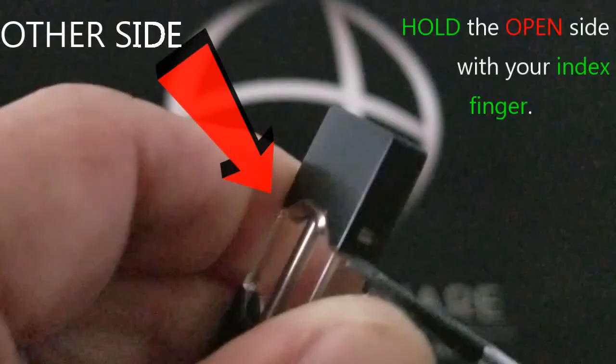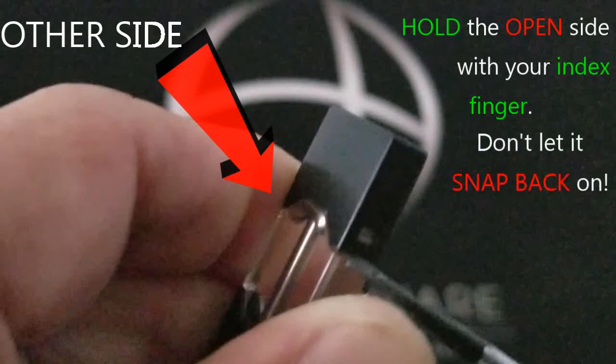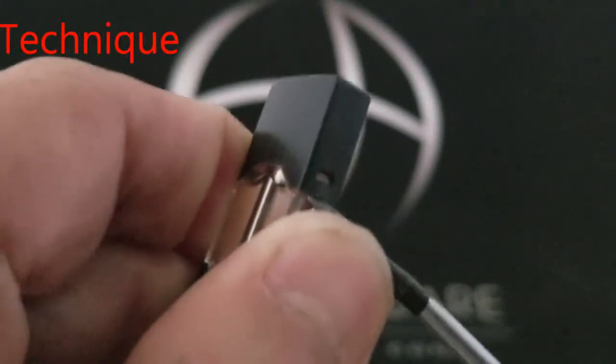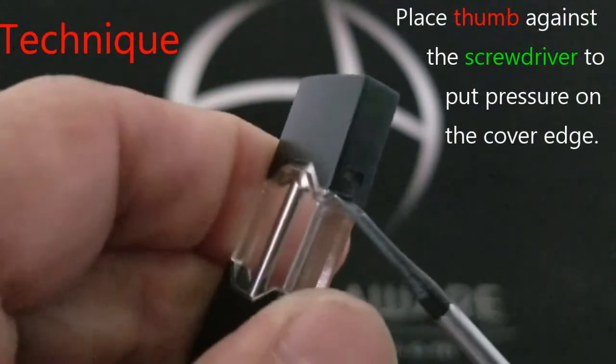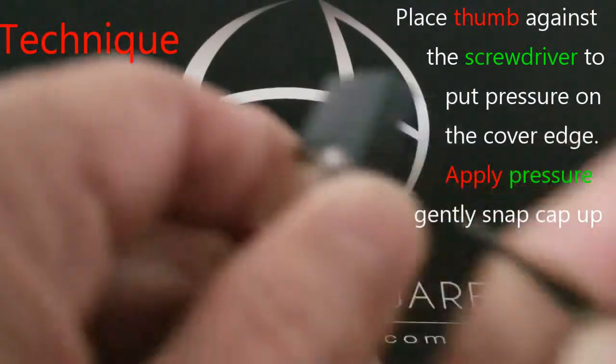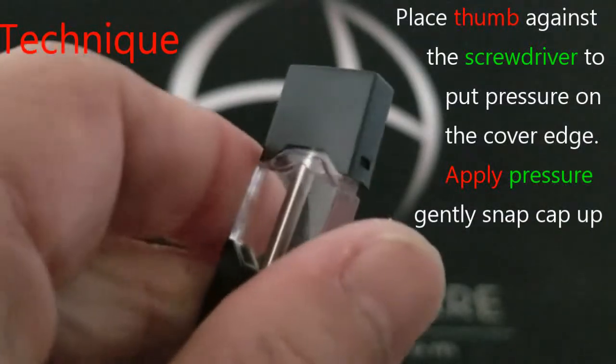Let's flip it around to the other side. Once you've got it up over the little tab it's going to be sticking up like this. You don't want it to slip back onto it and snap back on. So place your thumb against the screwdriver and then put pressure on the cover edge — apply pressure and gently snap the cap up.